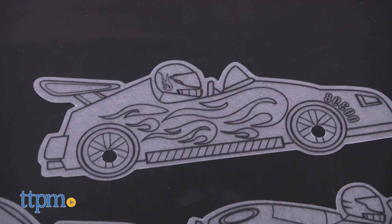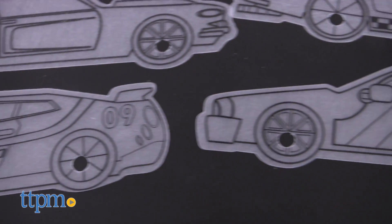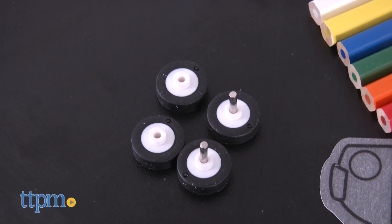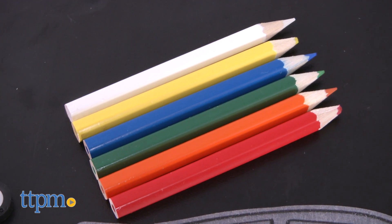This fun set lets little car lovers create and customize, then race their own car. It includes six car-shaped Shrinky Dinks, eight plastic wheels, six colored pencils, and instructions.